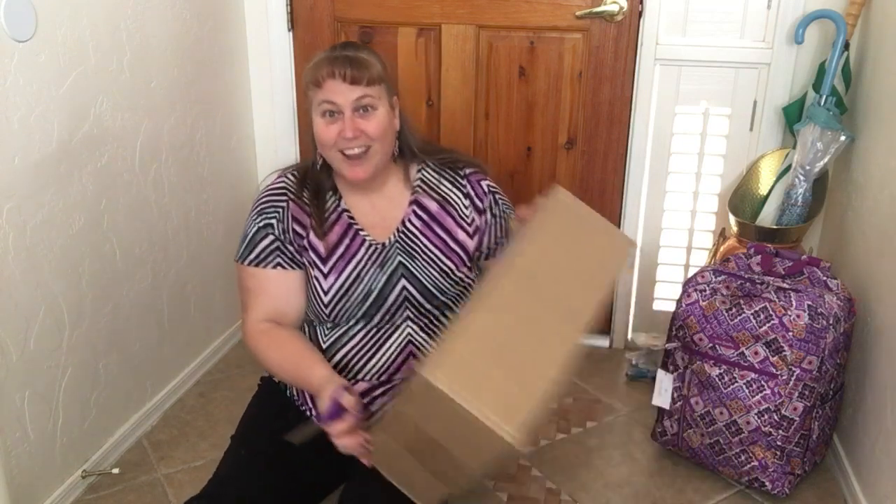Hi, it's the warthog princess, and yes I am on the floor. This is an exciting day because today I've gotten my roller skates — these are what I've been waiting for. I'm on the floor because I'm gonna put them on straight away and head out, but we'll also talk about a few other accessories I've picked up along the way.